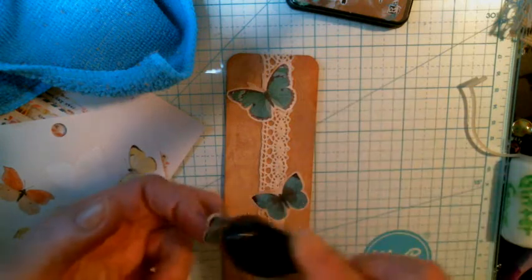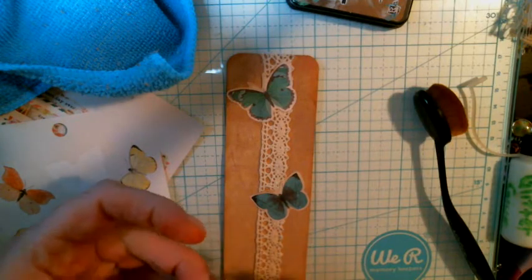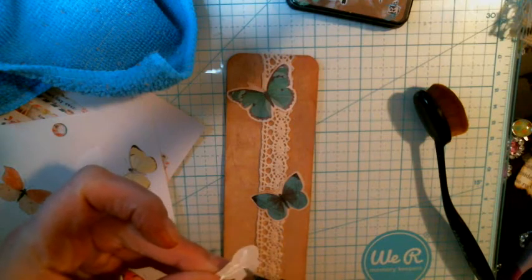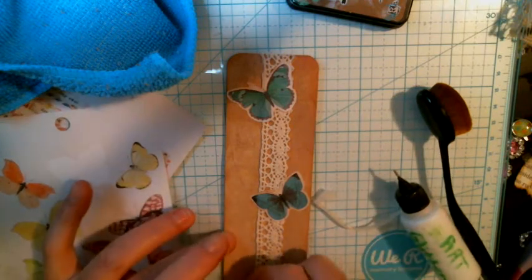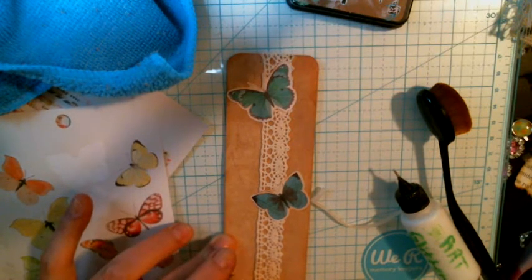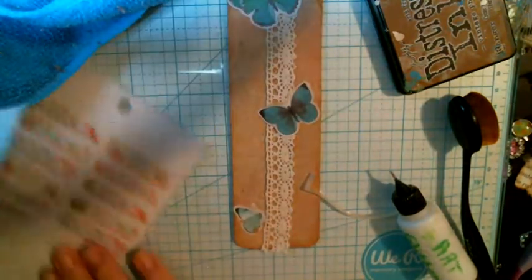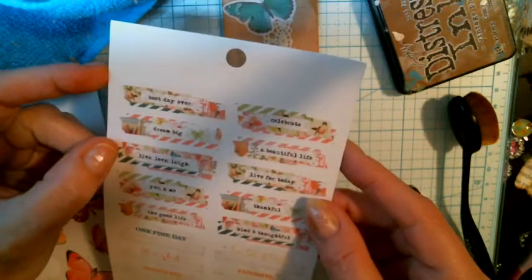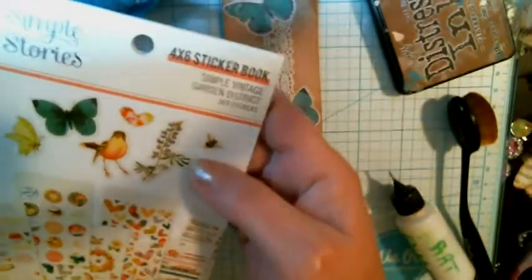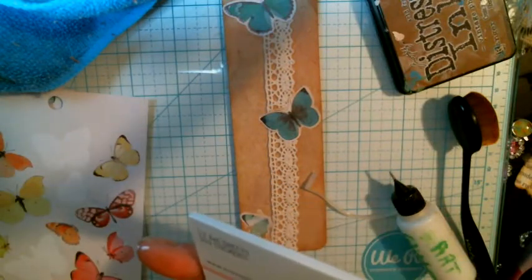Then we're going to get this little tiny one and put just a little dab of glue on here. It's going to go right here on the bottom. Let me get closer — it's going to go right here on the bottom. These have pinks and greens, they all go together. It's a Simple Stories 4x6 sticker book. I think I got it from Walmart, if I remember right, and it has all kinds of stuff as you can see.